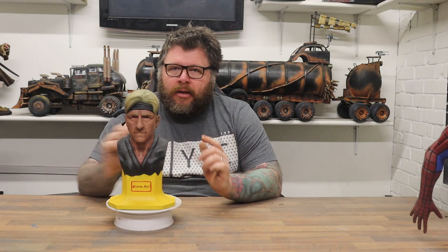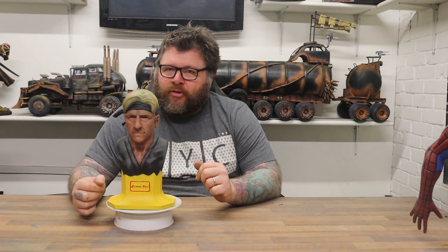Welcome back to Honey Badger 3D Print and Paint. Today we're going to be looking at the Johnny Cobra Kai model, but before we do that, roll those credits.